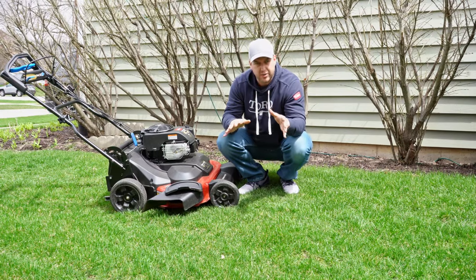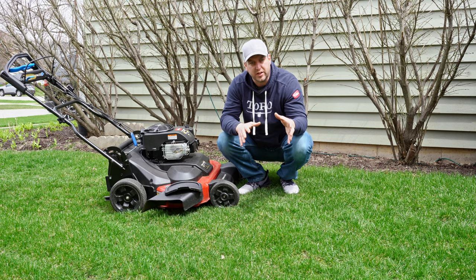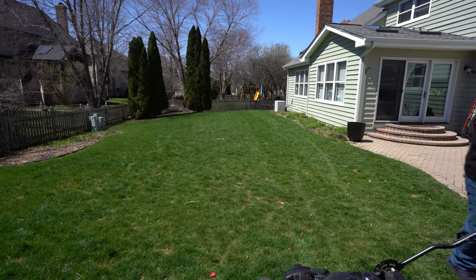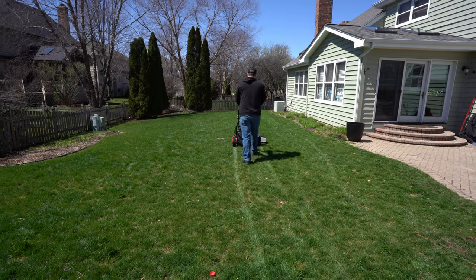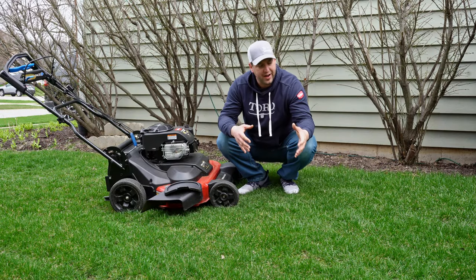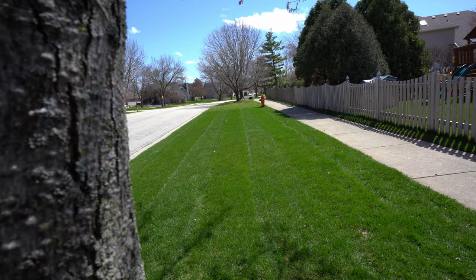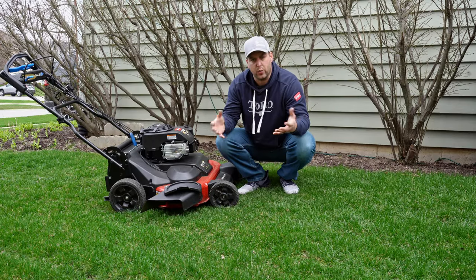There's no arguing the fact that mowing your lawn is the best thing you can possibly do for it, and it works the same way in the spring — it's going to help your lawn wake up. Start doing that earlier rather than later. You might only be cutting off the tip, but that tip is where the yellow and brown is from coming out of winter. When we cut it off, that's going to make your lawn look even better, and it tells the lawn it's time to wake up and start growing again.